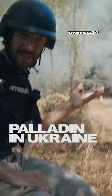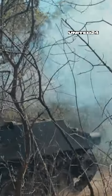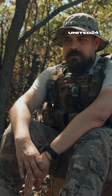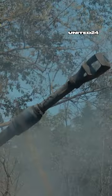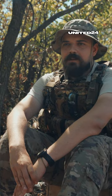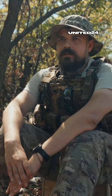The M109A6 Paladin. This is an M864 cluster munition. We report on all the shells used, which means each step is recorded. Our cluster munitions are used for their intended purpose. They are used in areas where it is confirmed that there are no civilians.